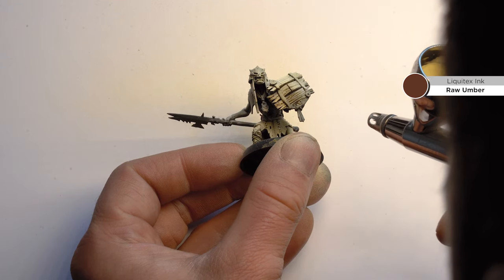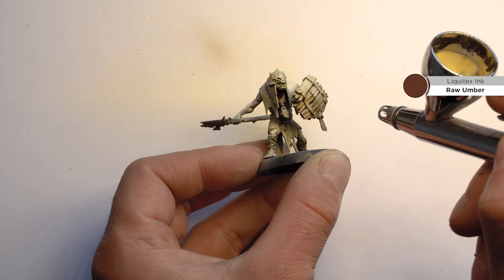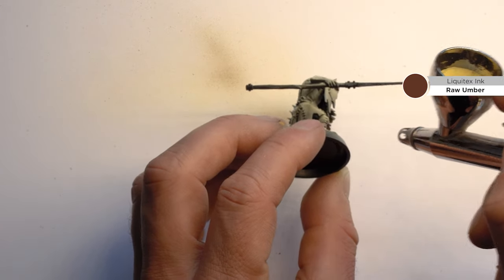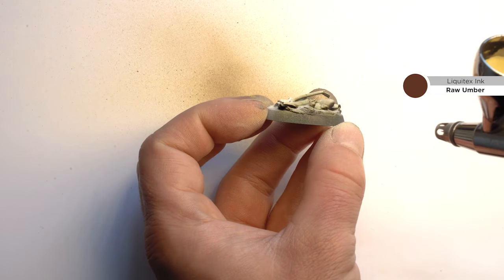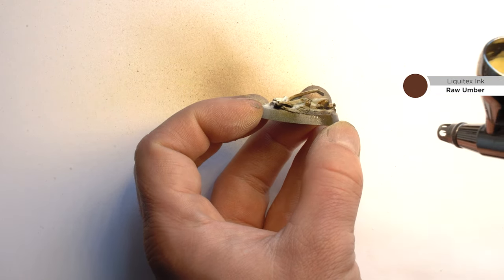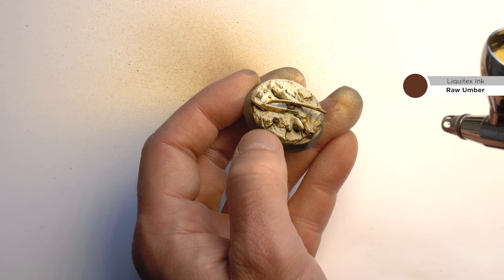Next up is some ink. We're going in with raw umber, applying it from below to smooth in the shadows. Same for the base. I'm always switching between the two models so you don't have to change the color in the airbrush all the time - it's just way more convenient.